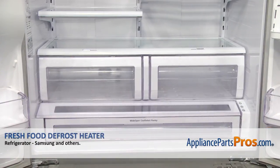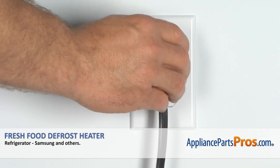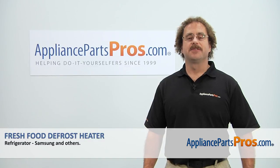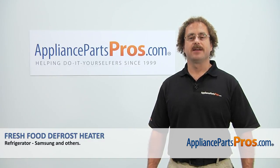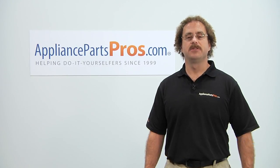Now that we have everything put back together, we can close both refrigerator doors. Plug the refrigerator back in and make sure it starts to cool. Thanks for joining us for another successful repair brought to you by AppliancePartsPros.com. Check out our other repair videos on our site, Facebook, and YouTube.